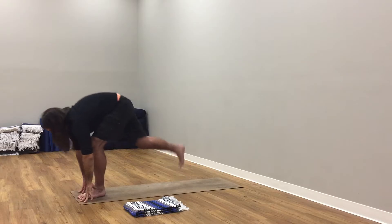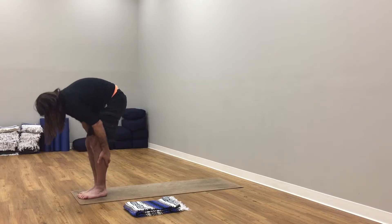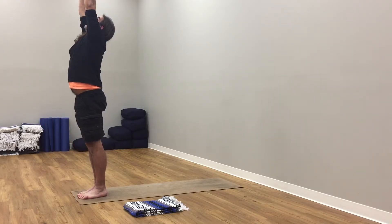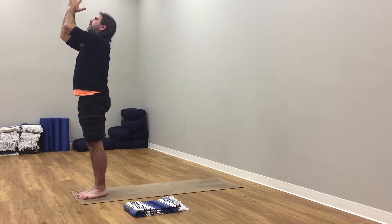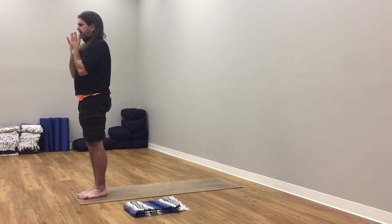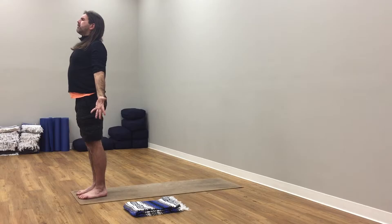Let your left hand come down. Soften your left knee. Right arm up. Left knee lengthens. Right hand down, soften your left knee. Step left foot next to right, forward fold. Inhale, tuck chin. Exhale, roll up to rise. Inhale, arms up to the sky, reach up. Exhale here.